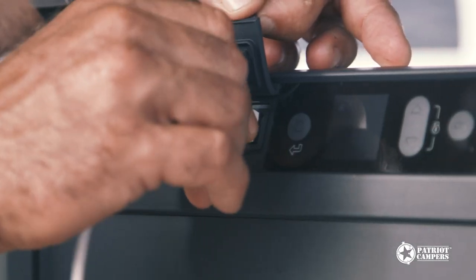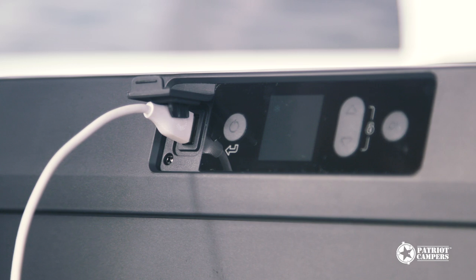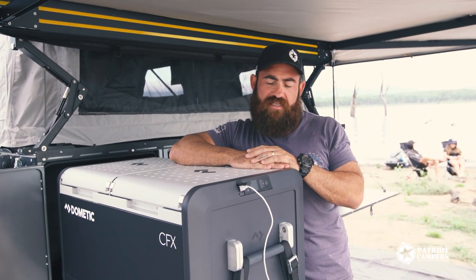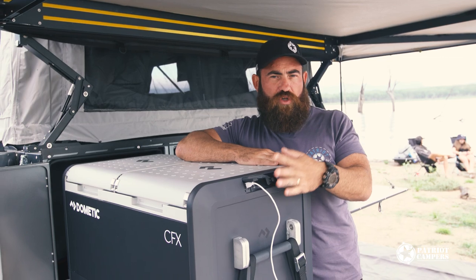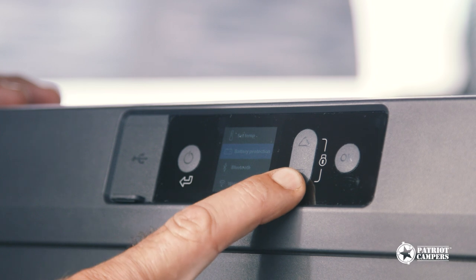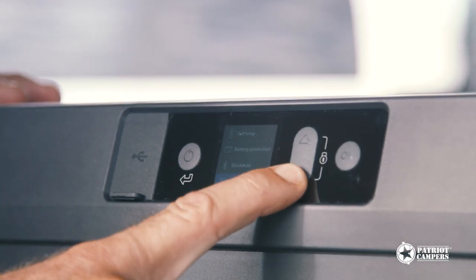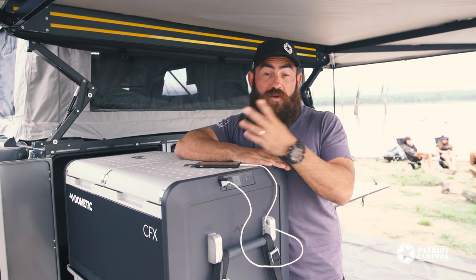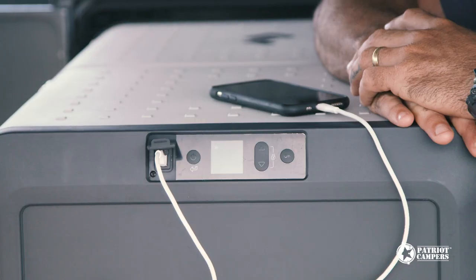One of the new updates to the CFX 3 models is the brand new app with Wi-Fi and Bluetooth connectivity, so you get a much more reliable connection. I'll run you through the app in just a second. The new interface and the new screen at the front — this is certified waterproof now as well. So if you want to throw one of these fridges up in the bed of your tray on the back of your truck, you don't need to worry about a thing there.